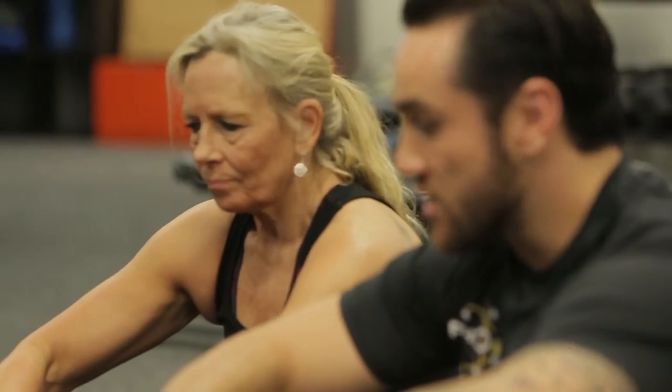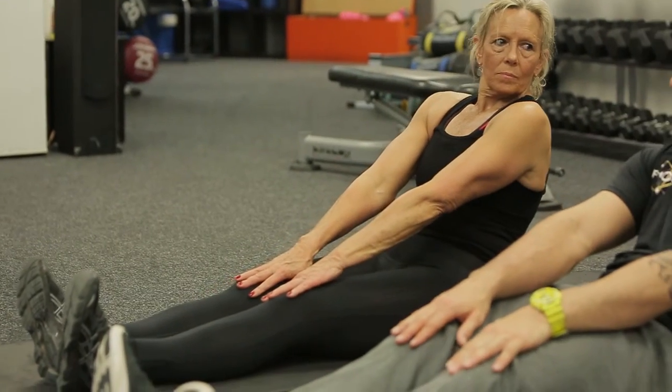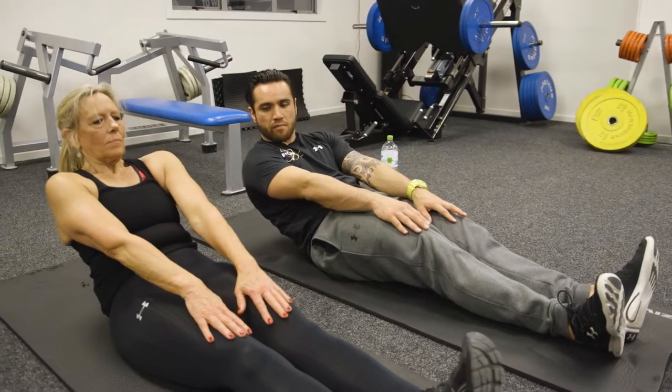What we're doing here is we're just going to sit into a stabilised core position, and all you're going to do is you're going to lie back and each vertebrae at a time is just going to release into the mat.